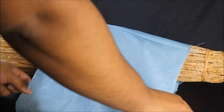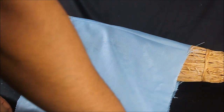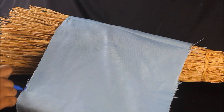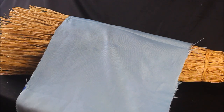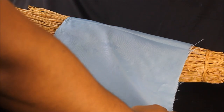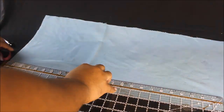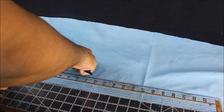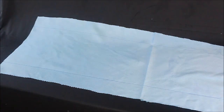I apologize in advance for this part of the tutorial because I pretty much just eyeballed the whole thing. I'm draping the fabric over the broom — I wanted it to be a length of 12 inches, with about two inches of leeway on the width of the broom so I'd be able to gather it and get some nice gathers around it.